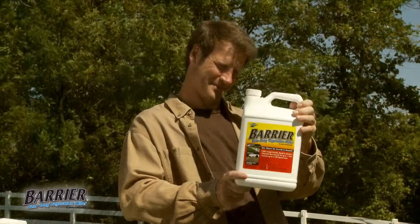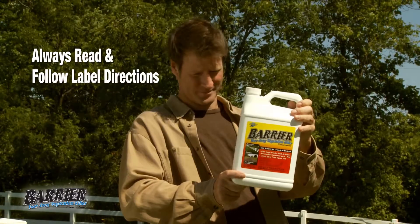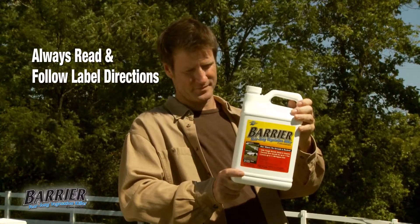Before applying, always read and follow label directions, wear protective clothing, and follow all safety warnings.